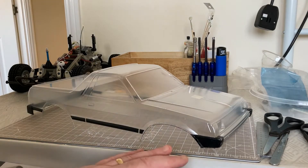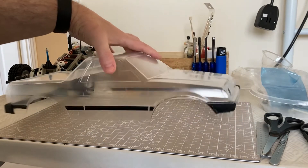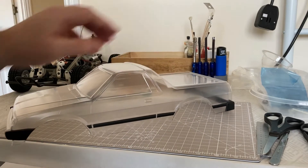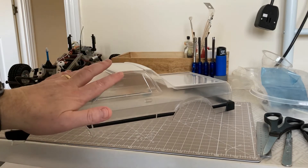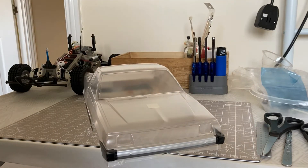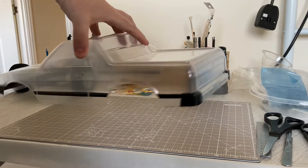Here we are with all the masking tape removed from stage one of the spraying. Stage one has been about putting the black into the bumpers etc., and it's complete. There was a little bit of bleed-through here and there, but nothing my nice sharp hobby knife couldn't deal with. I've given the body another clean and wash through to make sure there's no grease residue from my fingers, and we're now ready to mask up the windows and everything else that doesn't need to be painted.